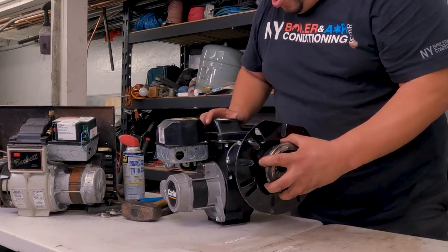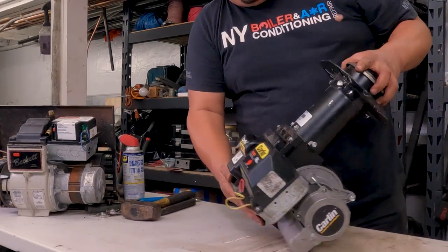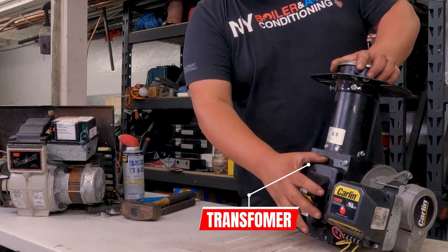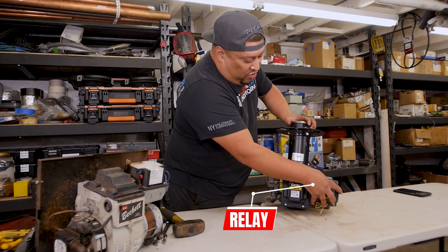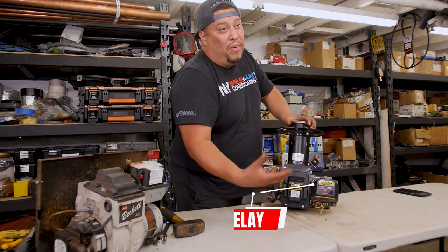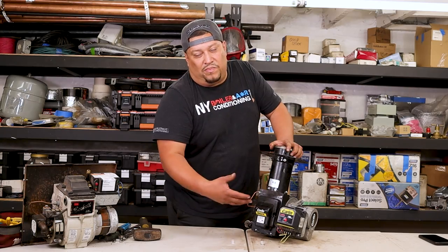I just want to show you the basic parts. This is called the transformer. This is your primary control or relay — so if anybody tells you about the primary control or the initial relay, it's the same thing.